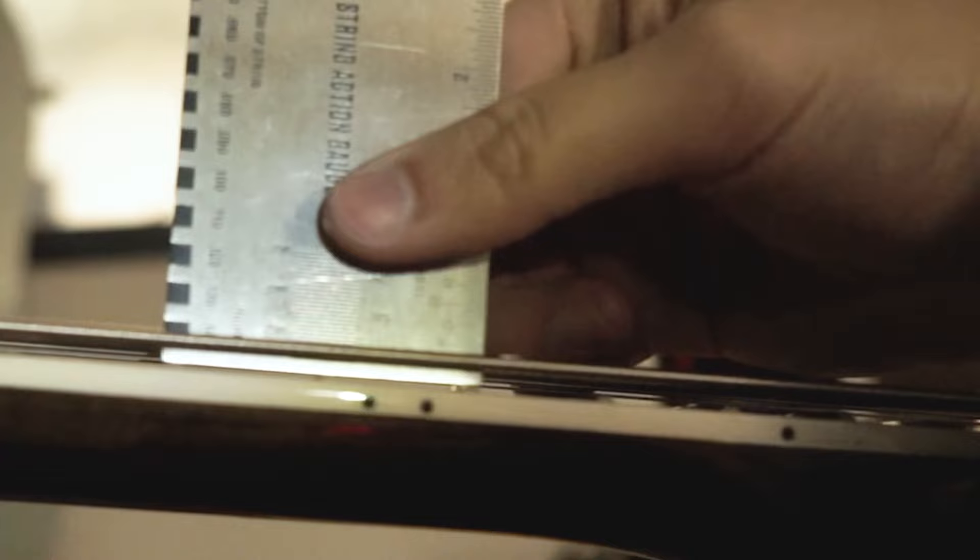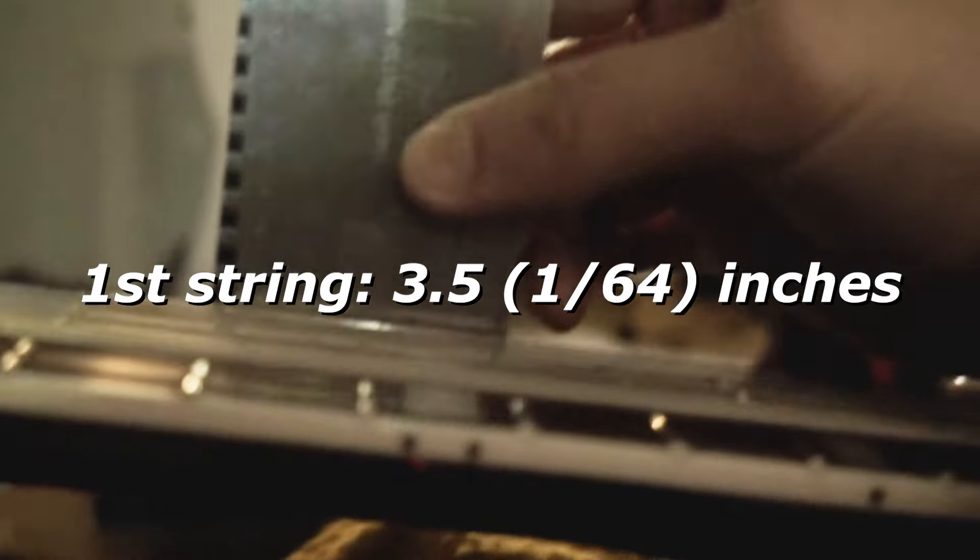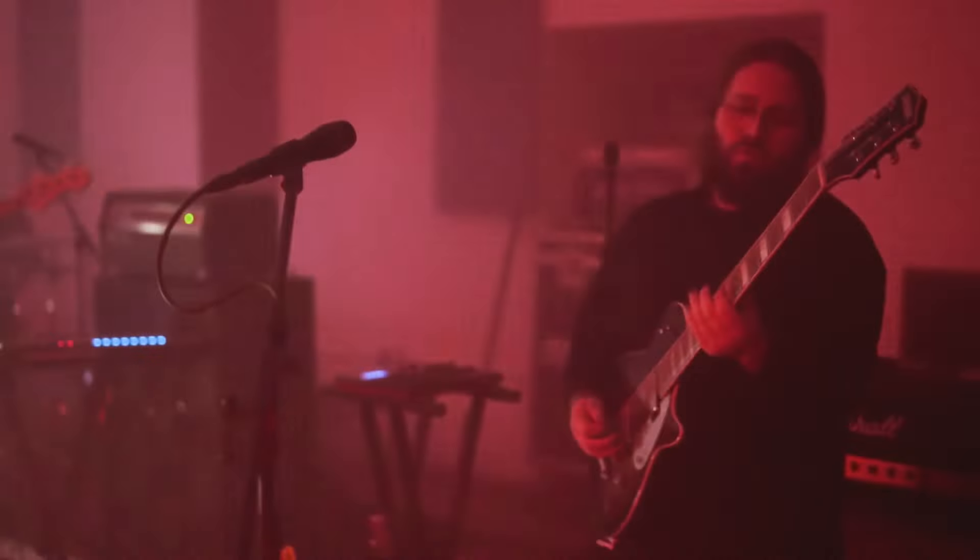So with feedback from Eric, the action is now actually 4 and a half 64ths of an inch at the 6th string and 3 and a half 64ths of an inch at the 1st string. Let's see what he thinks of it now. The baritone is feeling fantastic. Feels good. Plays well. Feels like s***.